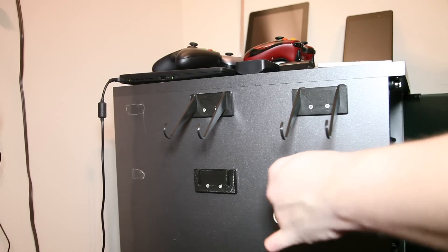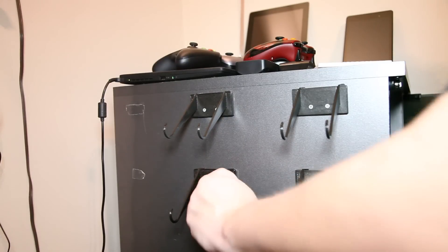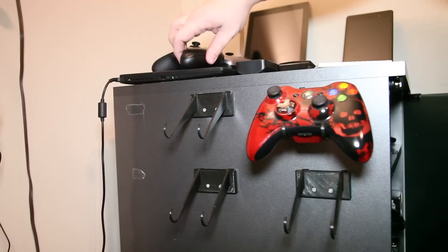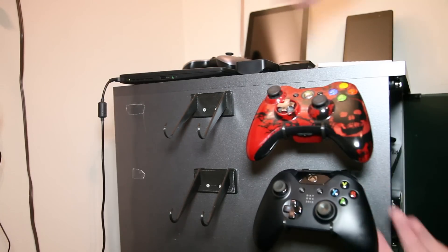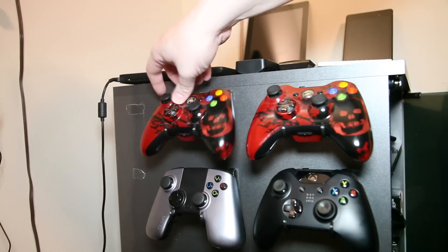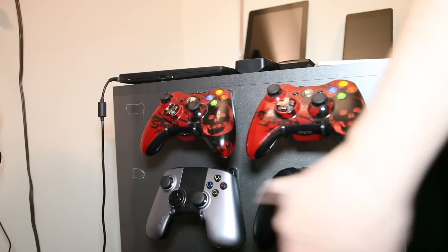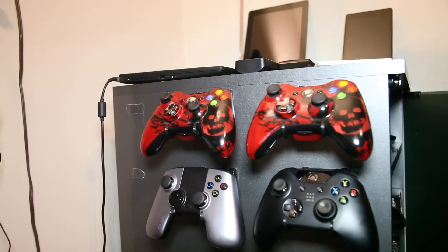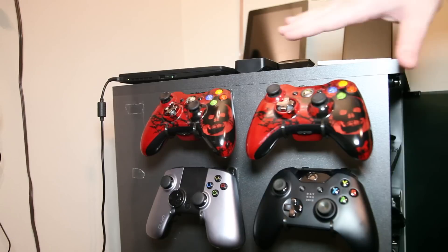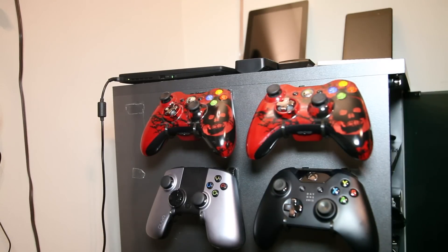This is a great design. I'll do that as a separate video to support my PlayStation controllers, and then I'll move those down the side of the cabinet so all my controllers are nice and handy.